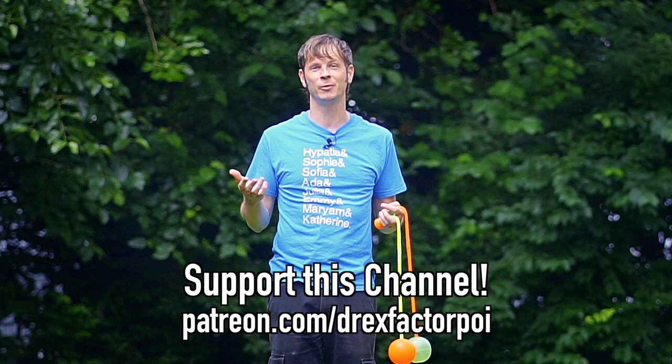I have either been MIA or giving you very difficult combos for the better part of a month. I swear next week I will be back with a new DrexChallenge combo that is going to be significantly less challenging and probably geared towards the multi-prop folks out there. Thank you so much for watching and I'll see you then.